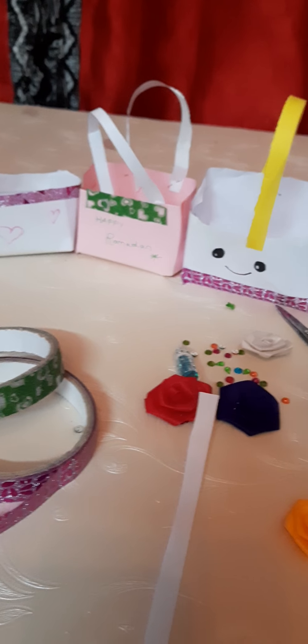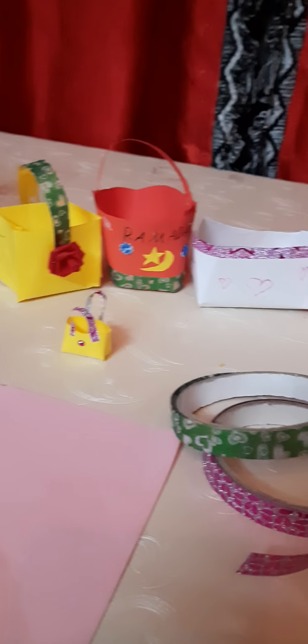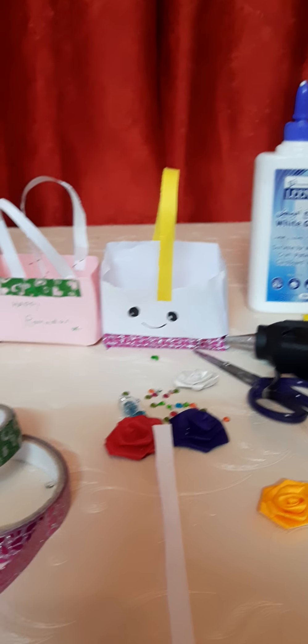You can put dates in it, candies in it, and you can gift it to your siblings, relatives, neighbors, friends, anyone.